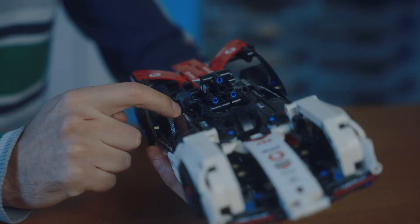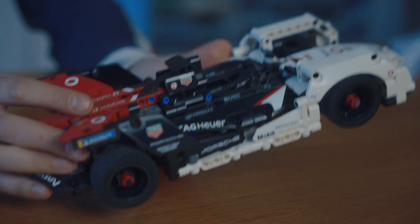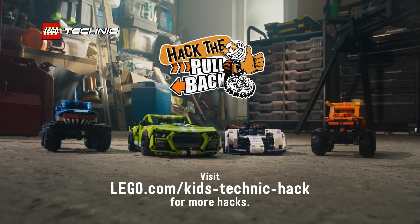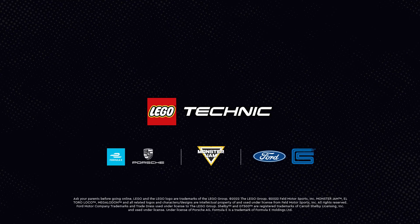All these pieces are part of the Porsche Formula E car, so if you have this set, you can make the propeller. For more ways to hack the Lego Technic pullback and submit your own hacks, check out lego.com/kids.